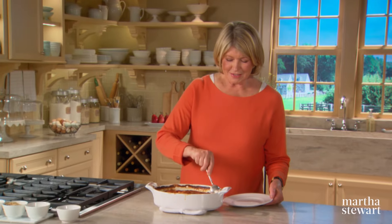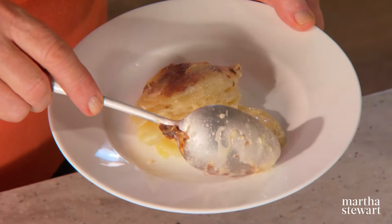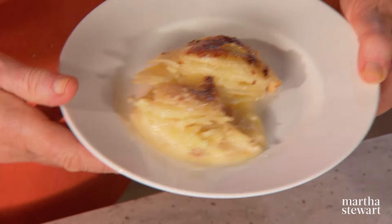So here, let's see how these look — they look creamy. The liquid has been absorbed. Just what you would hope scalloped potatoes would look like.